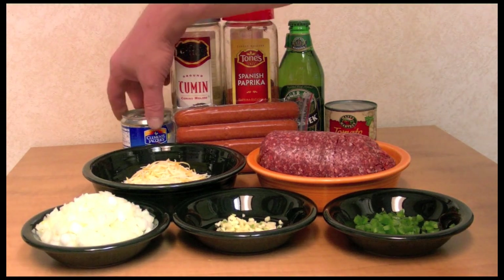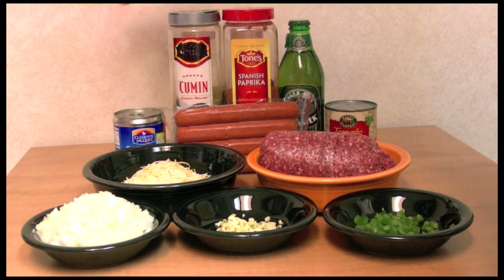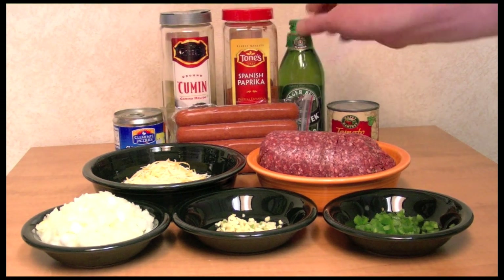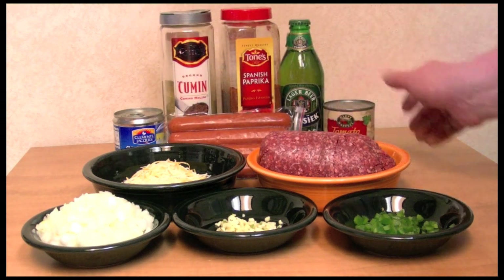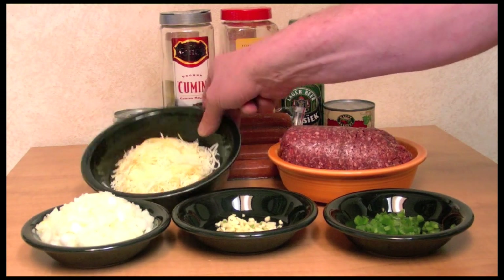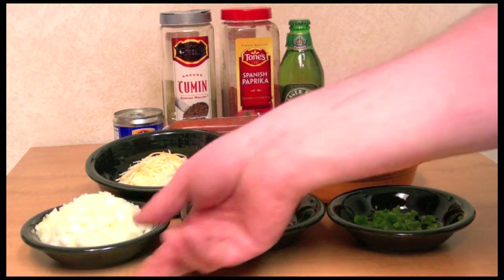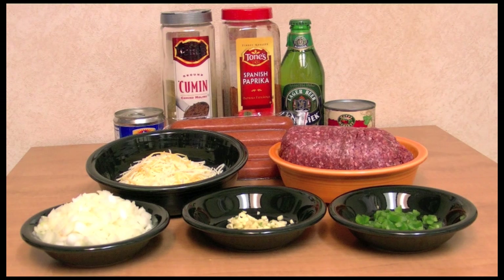I'm going to make some chili cheese dogs. I need some chipotle chilies, cumin, paprika, beer, hot dogs, tomato sauce, ground beef, some cheese, jalapeño, garlic, onion, salt, and a couple other things. Let's get started.